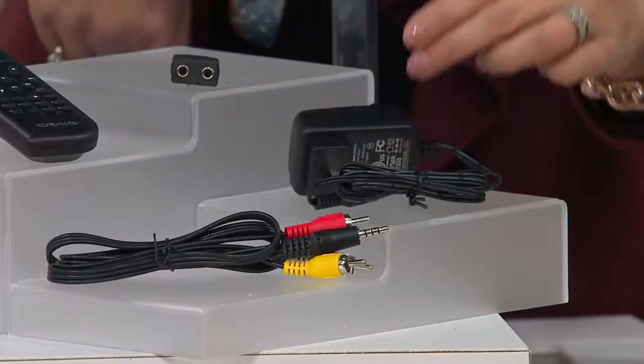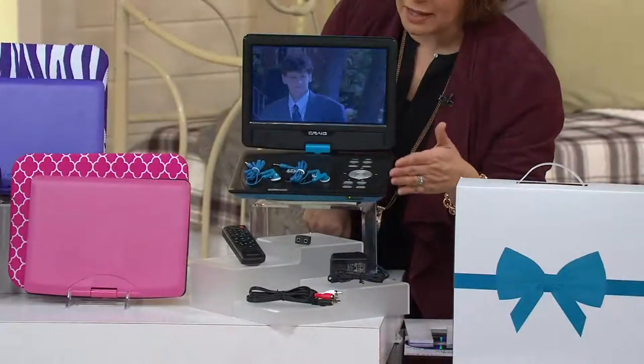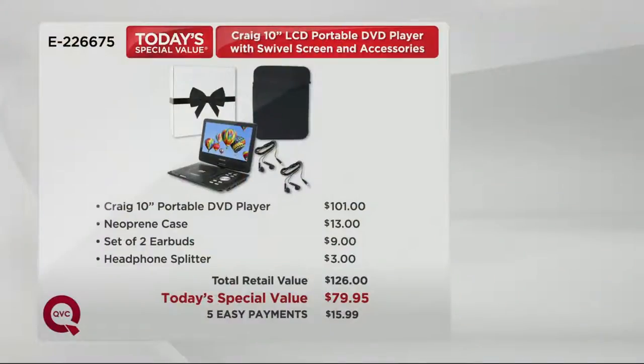You have your AC charger, your audio-visual cable so you can connect this to a television, and you have a remote control. By the way, it even comes in a box, so it's gift-box ready for you to wrap or just put underneath the tree.